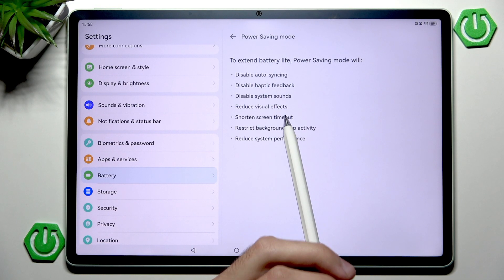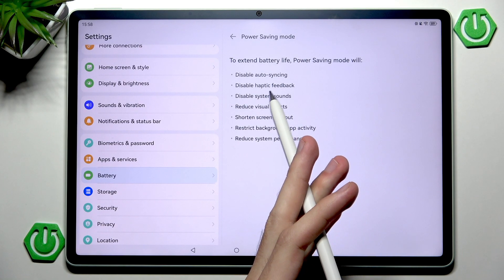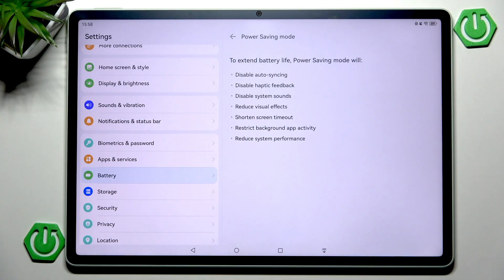Next we have visual effects, which only include certain animations and effects and won't really change your tablet experience. We also have disabled system sounds and haptic feedback. Haptic feedback is pretty power hungry since vibrations use power. System sounds — like keyboard clicks — probably don't matter as much for power saving, but they are included in the mode.